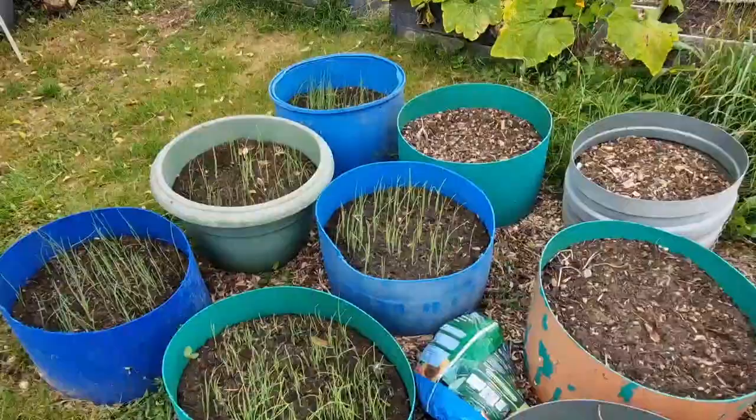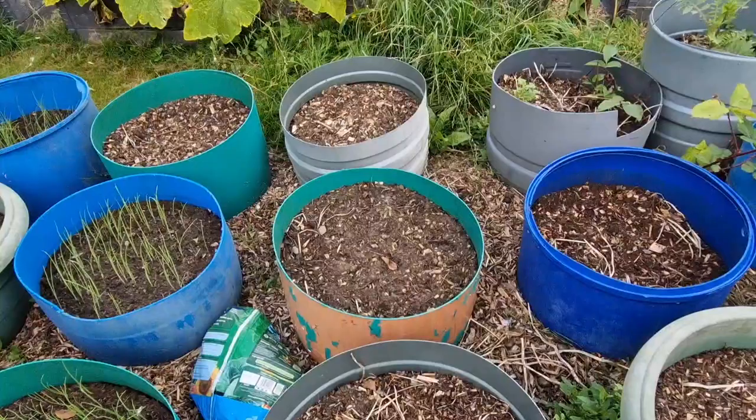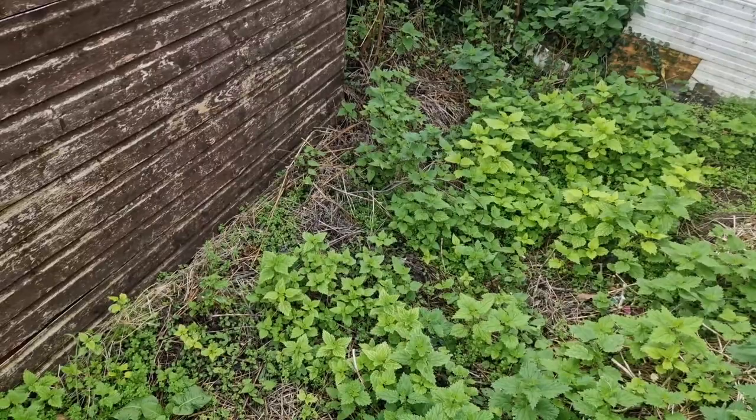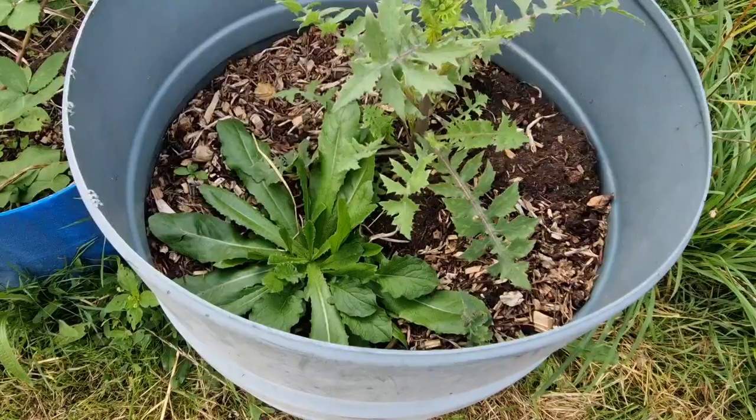For today we've got a mixture of bits. I want to give the potato tubs a real good clear out - there's loads of weeds in there and I want to make sure we've dug up all the potatoes so we don't have them as volunteers next year. Then it's just going to be some odd jobs. I've looked behind the shed, put my fork in, and it's good enough to dig, so we might start clearing some of those nettles. But let's start with the potatoes.